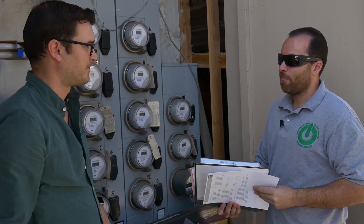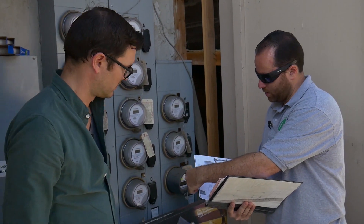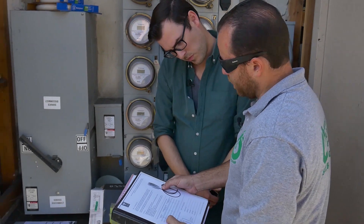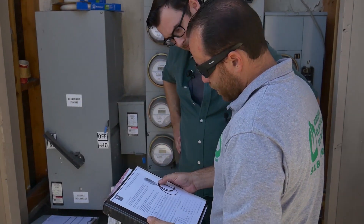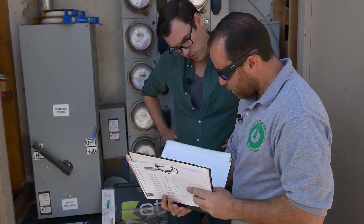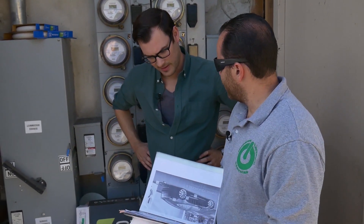You also have a wall connector, which is a high-powered wall connector. Most buildings or even single-family residences don't have enough power right off the bat for it. It requires 80 amps of current, which is about a 100 amp circuit. You get about 58 miles per hour of charge on the wall connector. On the NEMA plug, you get 29 miles per hour of charge, which is standard - everybody uses that one.